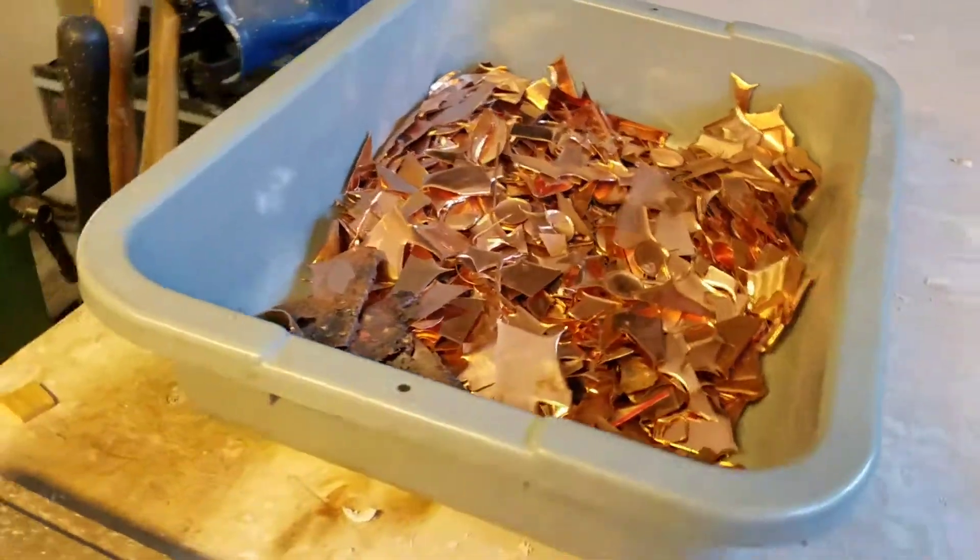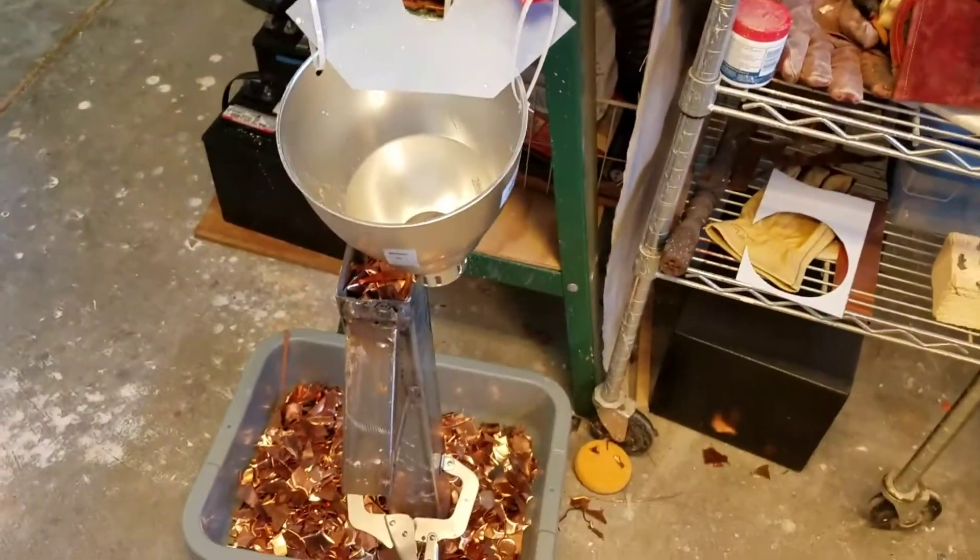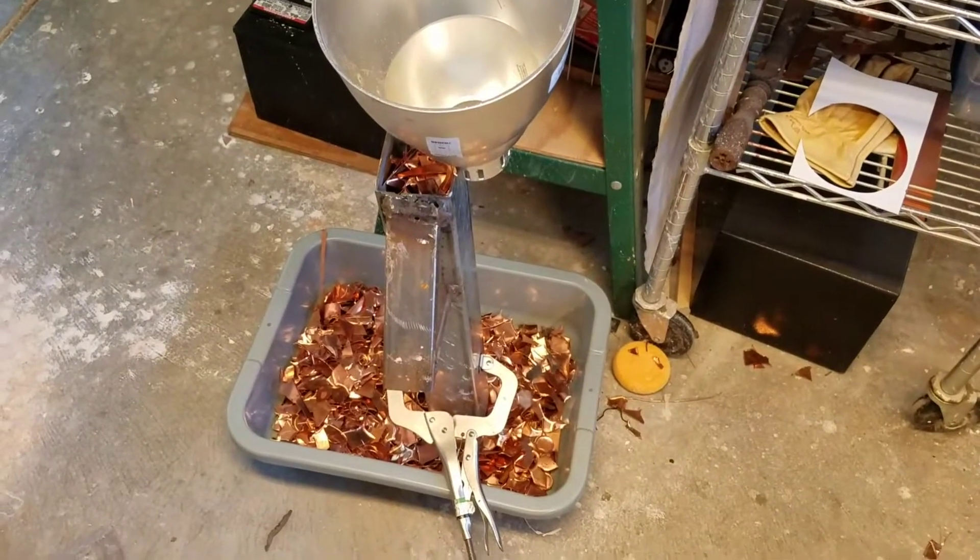We got a lot of scrap copper. You buy it at eight bucks a pound, but you can take it back at less than a buck a pound — it's no fun to take it back. So we've decided we're going to use it.